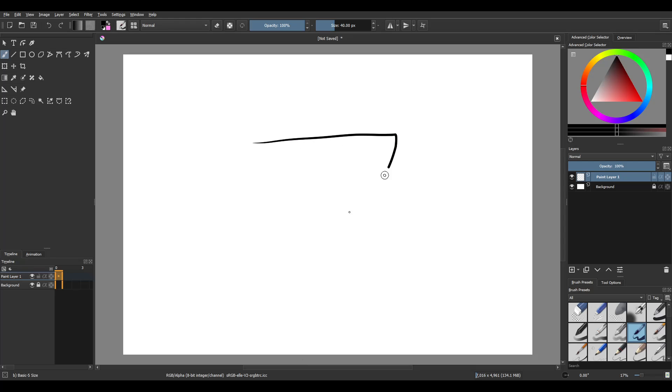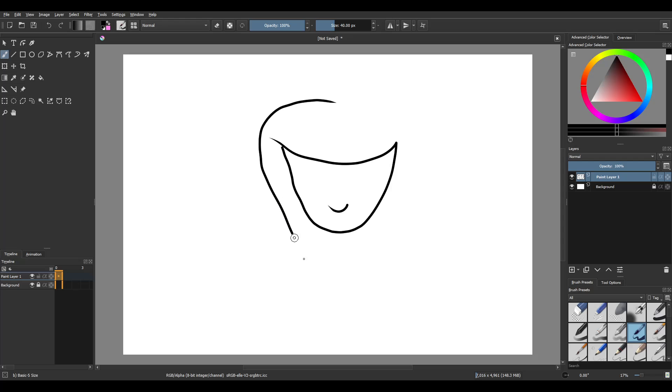So what you're going to want to do is draw a semicircle but with a dip in it, like this. Add a smile. And then for the hair you're going to want to draw a spirit shape. And there you have it.